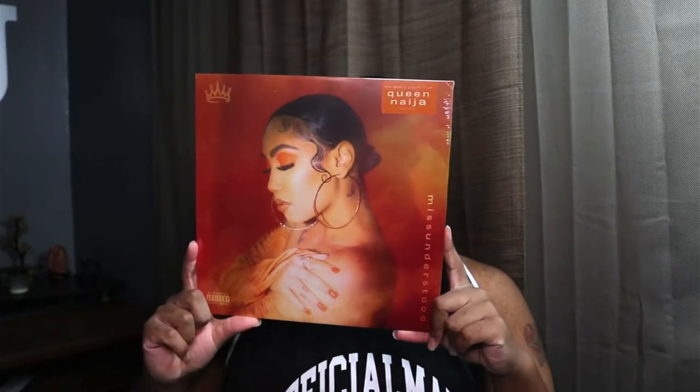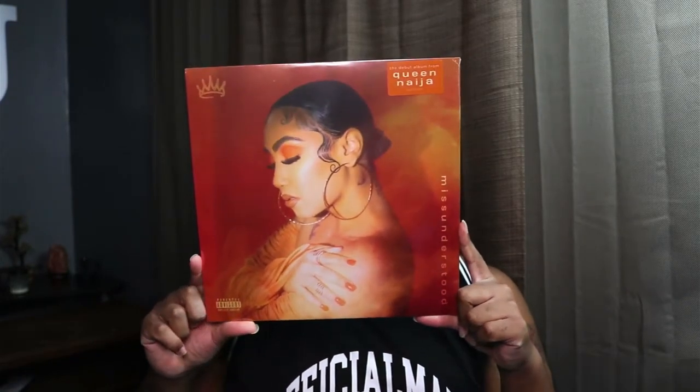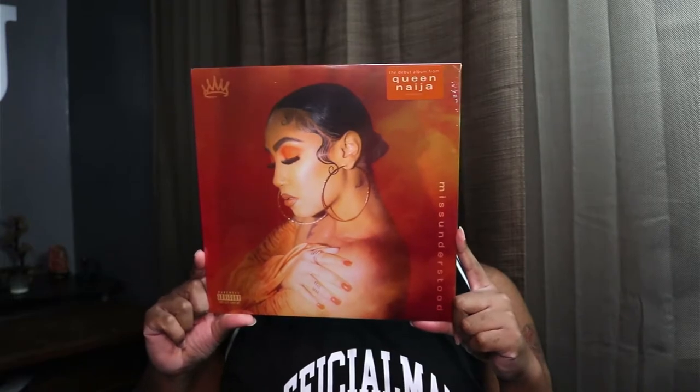Oh, I can see the orange already! Oh wow, this is pretty. I gotta keep this sticker — I always keep the stickers, I never throw them away. That's what the front looks like — oh wow, that's pretty, I like it.